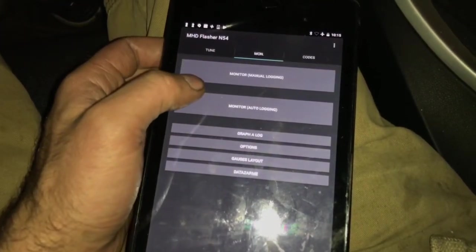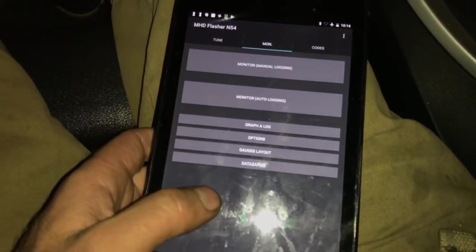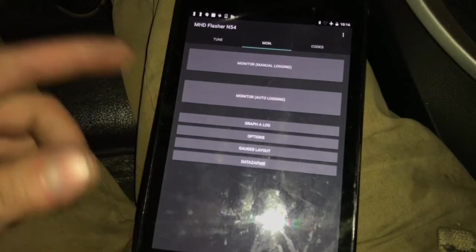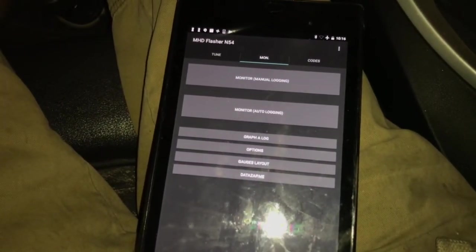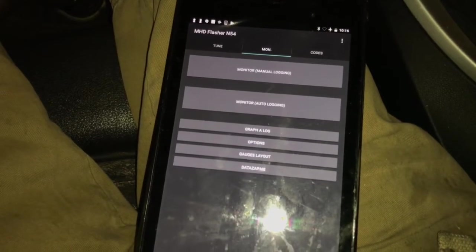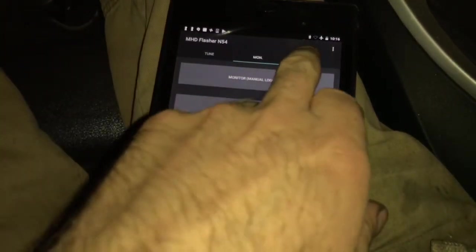There's also logging, monitoring, and gauges. You can buy that feature to get all these gauges and information you may want to look at. For me, I don't care to do that — this car is just a daily driver, just something fun to have.